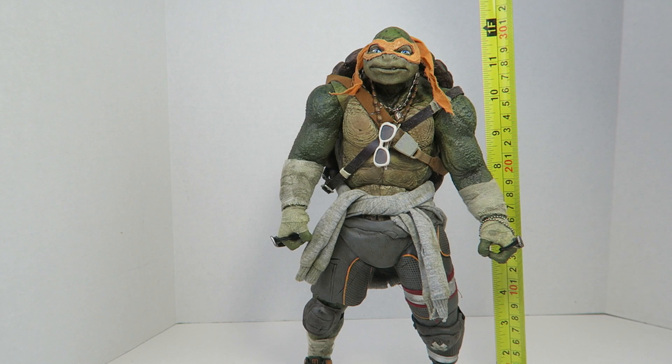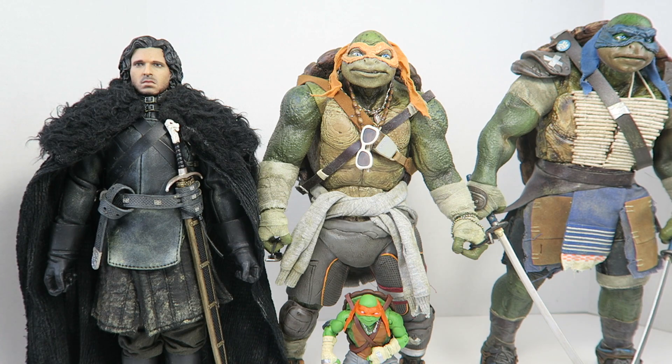Now Michelangelo stands at a little over 12 inches tall. Compared to the 3-0 Leonardo, he's in great scale — definitely shorter than Leo, but taller than other 3-0 figures like the Johnson from Game of Thrones, as well as the Playmates 5-inch version of the same figure.